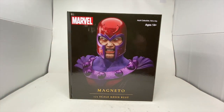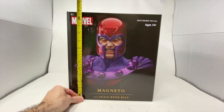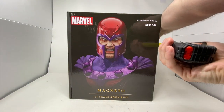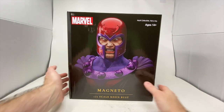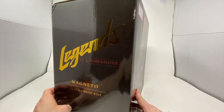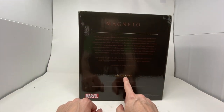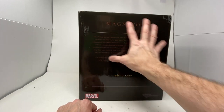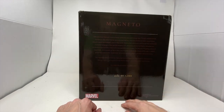This box is very heavy by the way — it is almost 13 inches tall, 12 inches wide, and about nine inches deep. Magneto is enormous. On the side of the box we have number 280 of a thousand, which is really cool. We have the history of Magneto, Eric Lensherr, on the back.